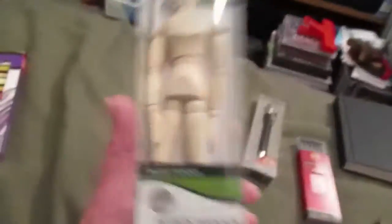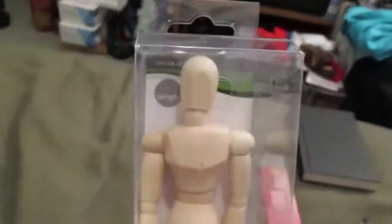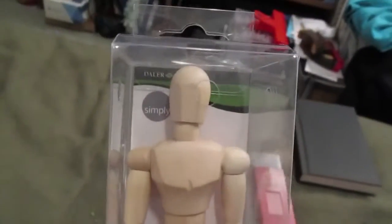I picked up something I've always wanted and never had, and found them dirt cheap at Walmart — a mannequin. Now, what do you do with an artist mannequin? Well, I'll tell you. First of all, I'm going to unbox them.